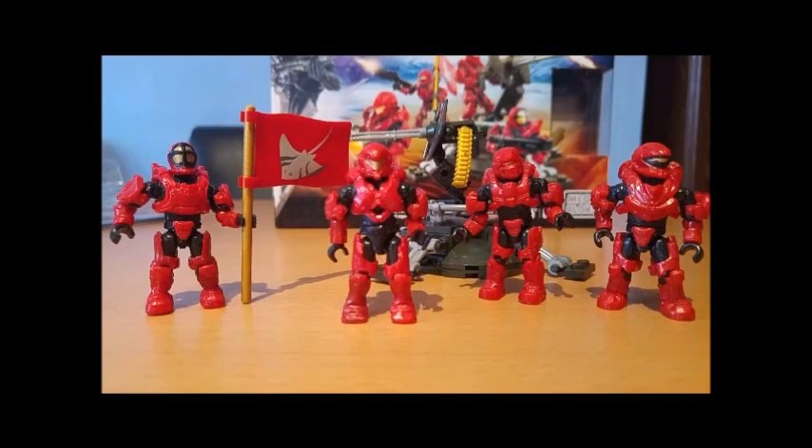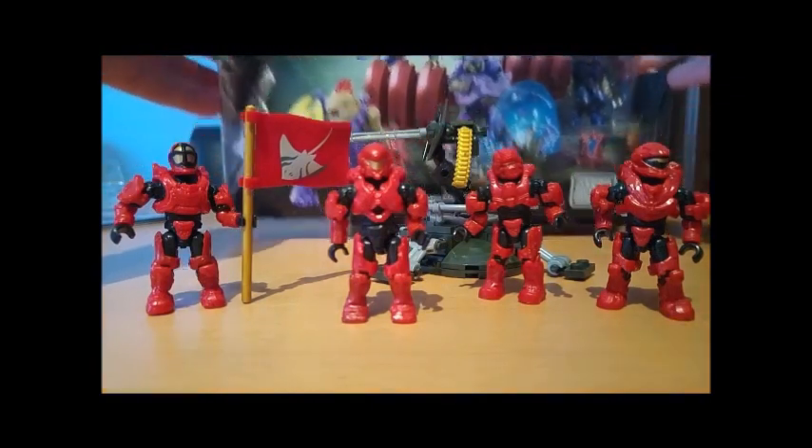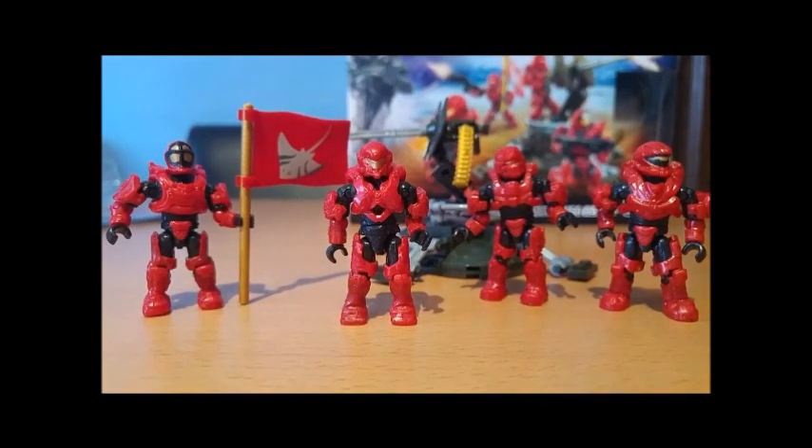Thank you for watching my first ever review. Comment below how well it went — I'm very interested to hear your feedback. Have a look on the channel; there should also be the review of the Covenant set. Go and watch that. Would you buy it? Wouldn't you buy it? Thanks for watching.